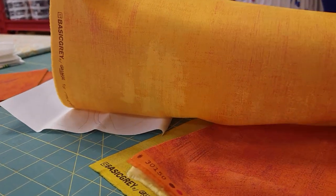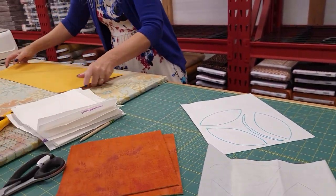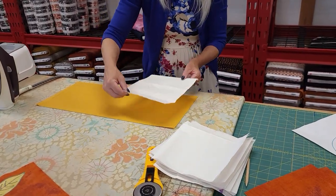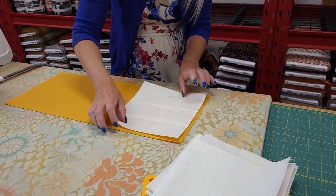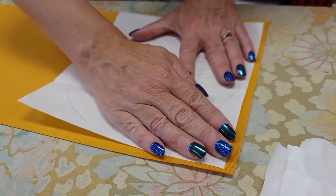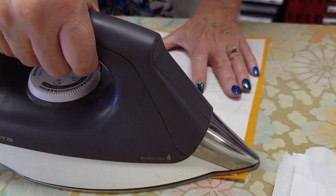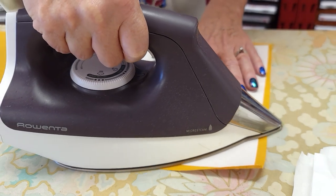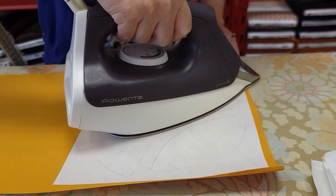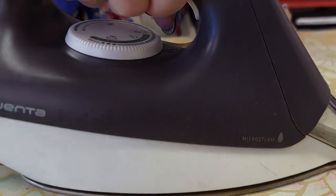Take one of your leftover pieces and put it on the ironing board with the right side down. Then take your fusible and put it on top of the back of the fabric. Remember the glue dots are down — they are up against the fabric. I'm using a medium heat setting, dry with no steam, and it takes about two seconds in every spot to make sure this is all completely fused on there.